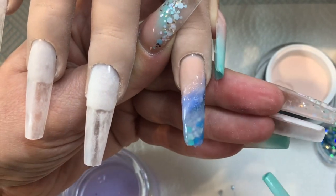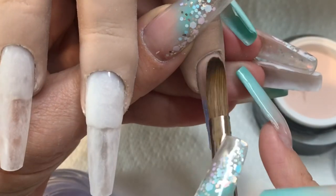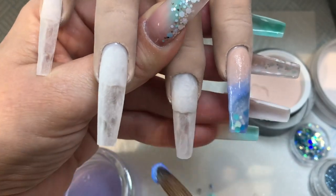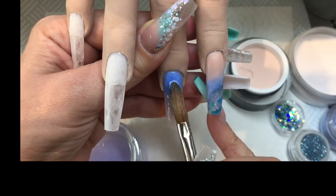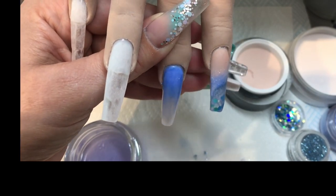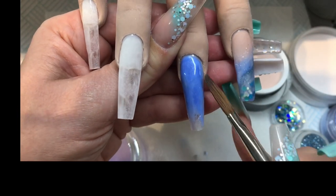Especially with the chunky glitter in there, once you're happy with the design work underneath, cap the whole nail in clear. I have done other videos that are far more in-depth regarding structure and filing. This hand is very difficult to work on so I haven't particularly covered any of the structure or filing whilst demonstrating the design work. This middle nail is going to be covered in bling, so it's quite a plain solid blue colour, and because it is so long I did throw a bit of glitter on the tip as well.